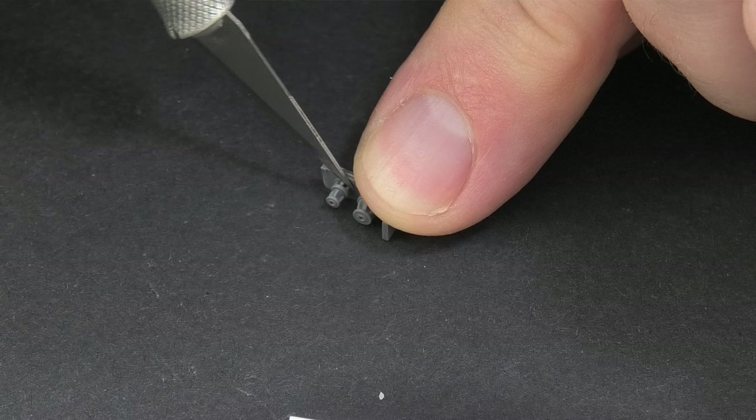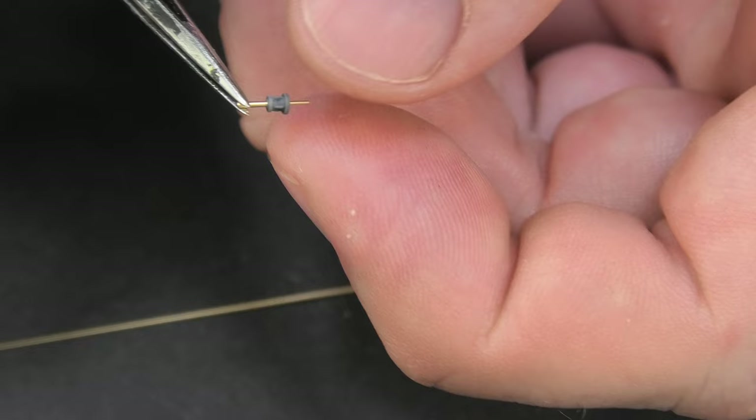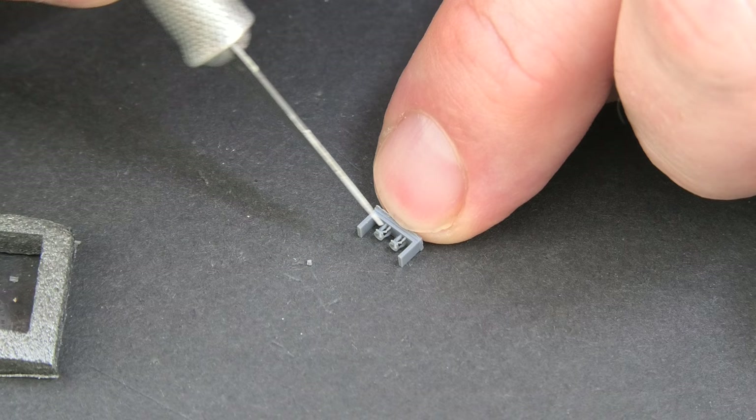Antennas for German vehicles released on the market by Master Model are of the highest quality, which is a certainty with the products of this company. Yes, it's an advert, but not because Master paid me for it — I just think these products are worth advertising. You can see here how perfect the individual elements of this set look. Metal and 3D prints do a great job.